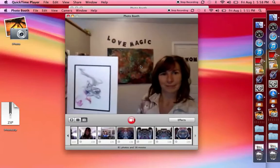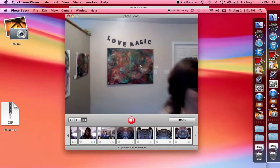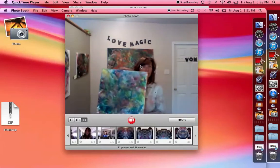I was guided, given the message if you will, to do this with my paintings, to reveal the images within them.